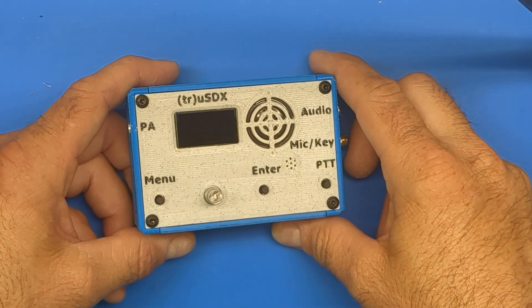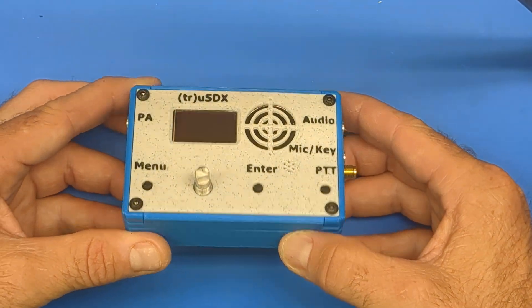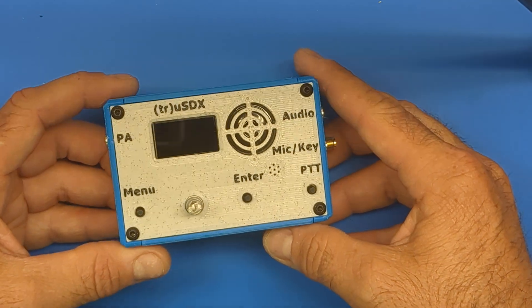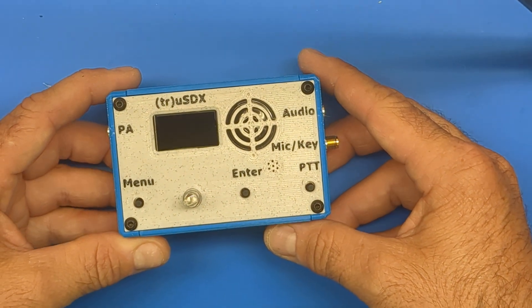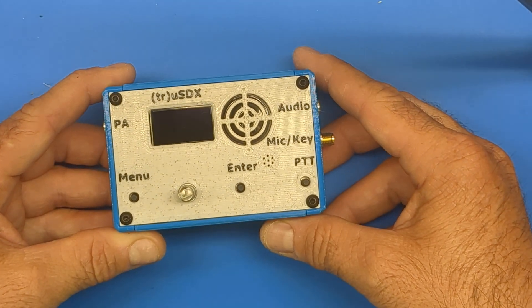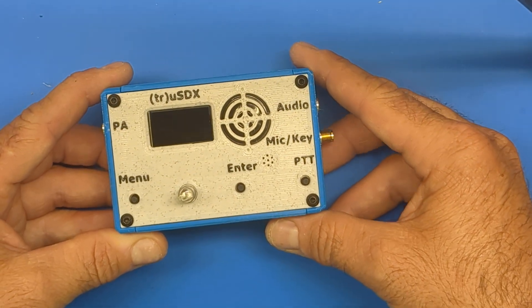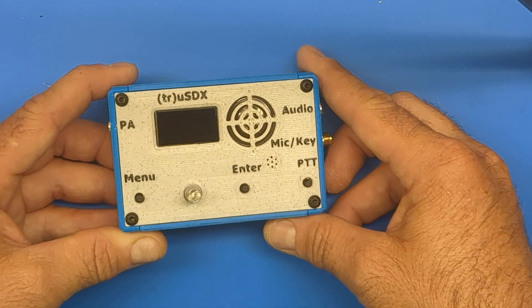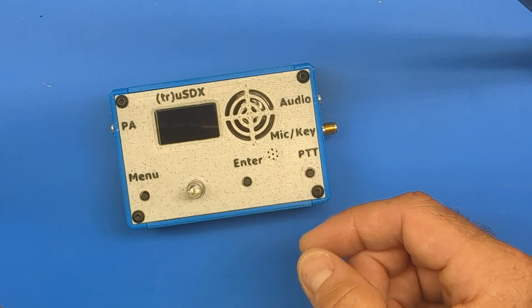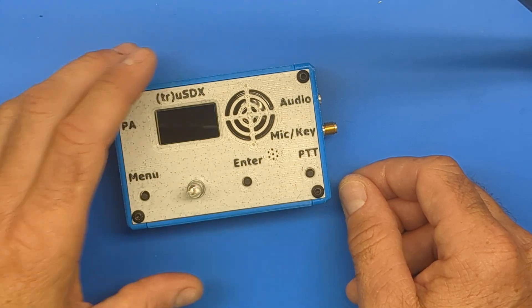Hey, what's up, everybody? I'm Adam from K6ARK Portable Radio, and I've been working on a project here. As you may know, the TruSDX manufacturer in China just recently came out with some boards — RF boards — for the high bands and the classic bands, which is awesome. It means you don't have to homebrew those yourself now. I'm sure some of you are going to want to buy a second board, or maybe even a third, for your TruSDX so you can operate on those alternative bands.